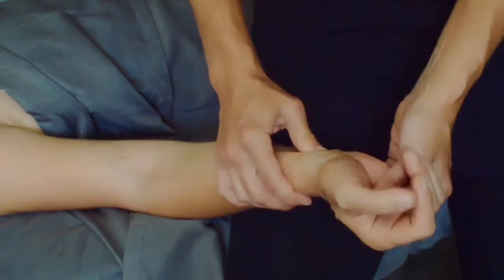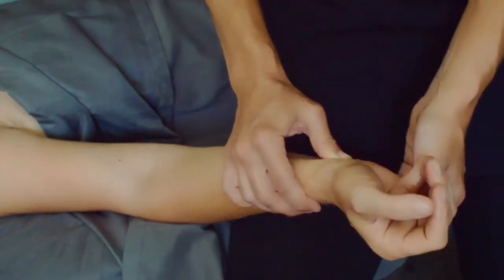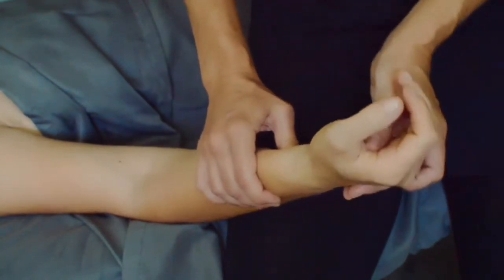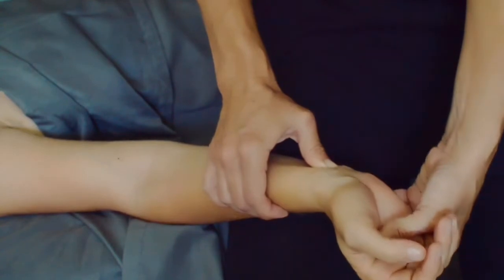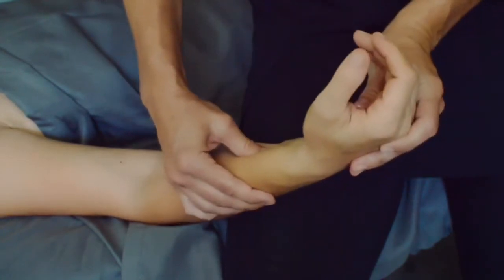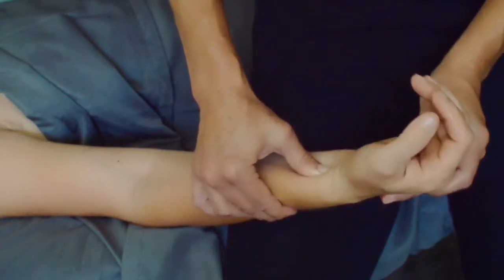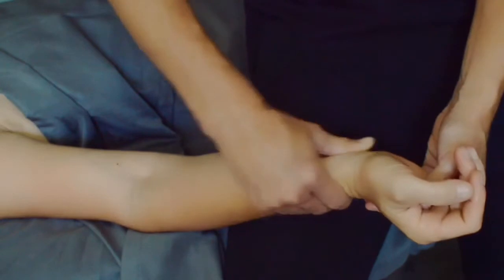Now we're going to do some pinning and stretching directly on those tendons. It's really helpful to talk to your client and have them let you know where they feel more pain — you can usually tell because it feels a little bumpy, maybe there's a fascial adhesion and it feels thicker. Pin the tendon and then stretch the hand out and away from it. The great thing about this move is that it's one you can do on yourself, and it's something you can have your clients do at home.